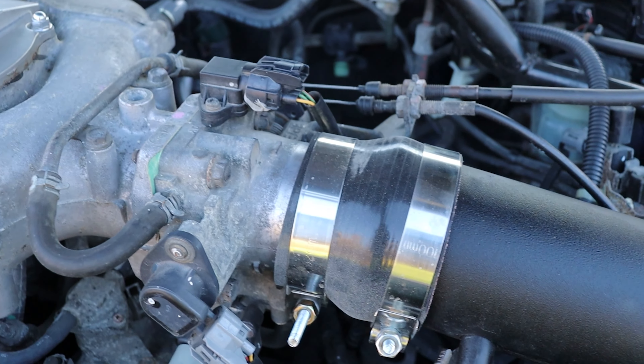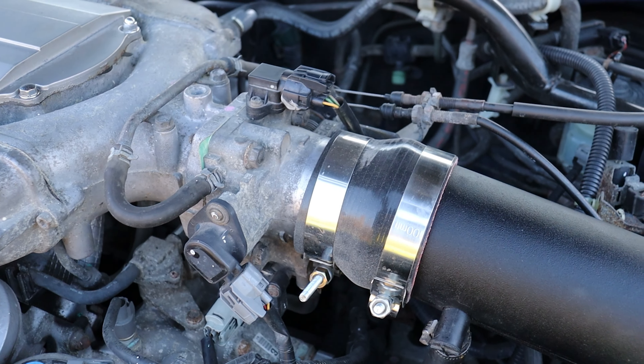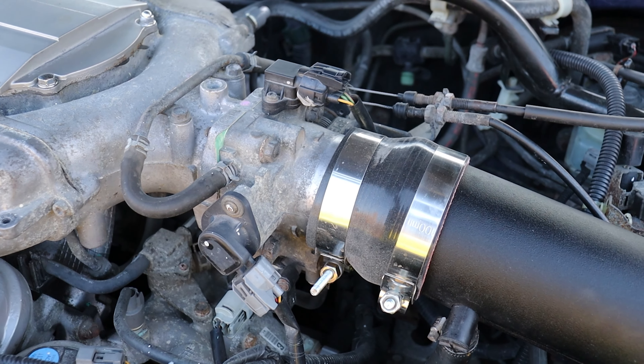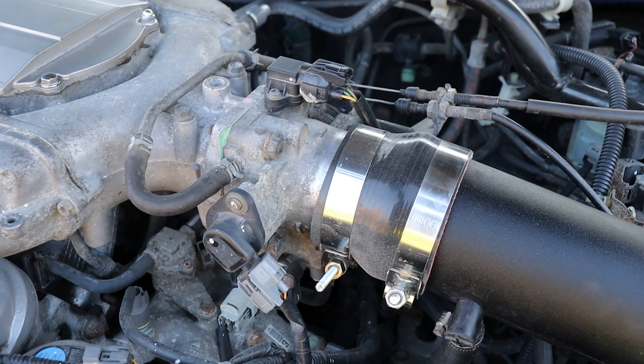I don't have an aftermarket throttle body or a bigger one at this point, but there are options you can look for. I'll cover that in later videos when I get that figured out.